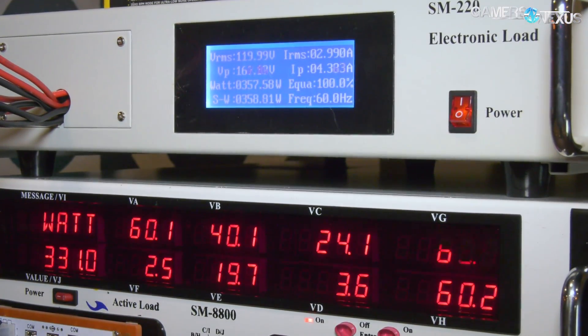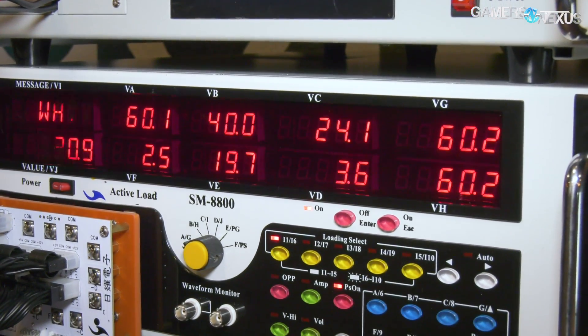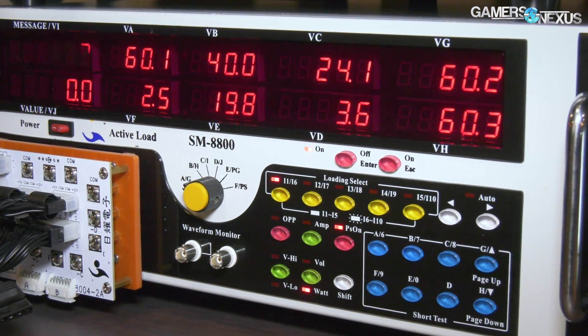You can use that to calculate efficiency — take your DC load and divide by your AC load and you know your efficiency right away. We can use this to do all types of validation, mostly checking to make sure the label on the power supply is accurate or truthful.